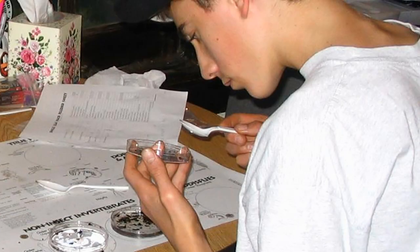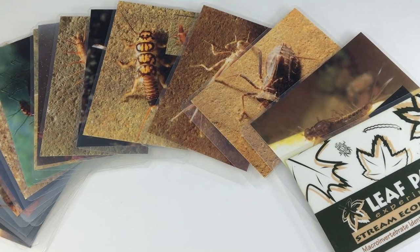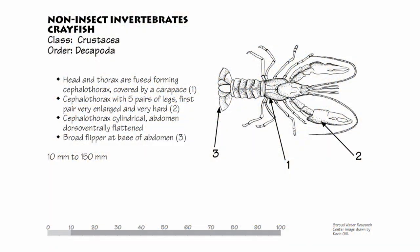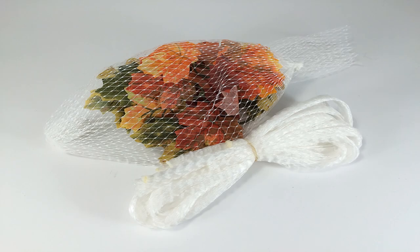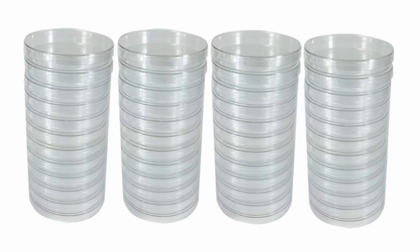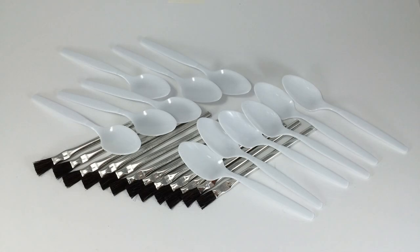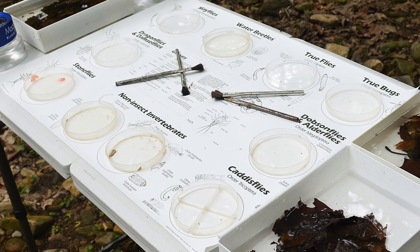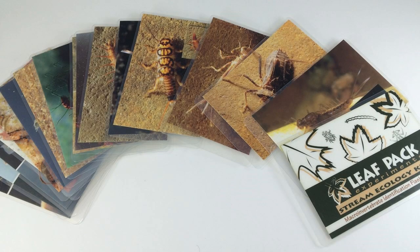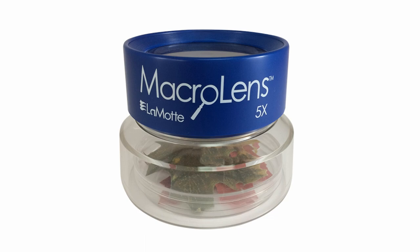Waterproof illustrated sorting sheets guide the sorting process, and a laminated set of identification cards provide full color images and tips on identification. The complete parts package includes mesh bags for leaf collection, strainer and sorting trays, petri dishes, brushes, spoons, sorting sheets, hand lenses, a set of laminated ID cards, and a macro lens magnifier that fits conveniently over petri dishes.